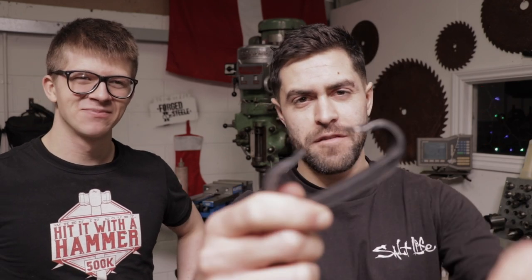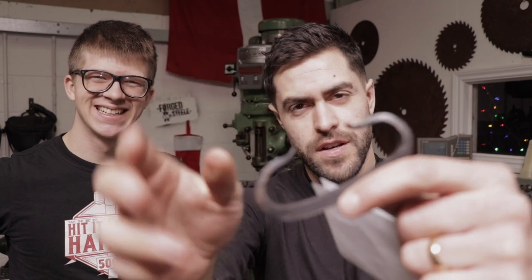Guys, welcome to another episode of TA Outdoors. In the previous one, Alec helped me forge this steel striker and we managed to get a little bit of a spark going on the charcoal. We made fire, which was pretty exciting. This is why I came here.